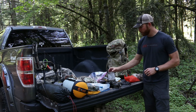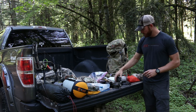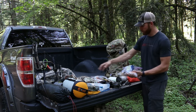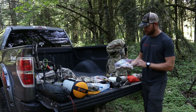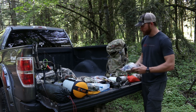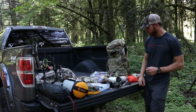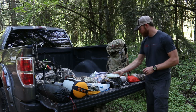I've got the Jetboil Sol titanium and a titanium spork by Brunton. Here's three days' worth of food — I usually put in one Mountain House and a bunch of miscellaneous items: tuna, part of an MRE, some Wilderness Athlete nuts and whatnot. That comes out to about a pound and a half per bag per day, and that's just shy of 3,000 calories.